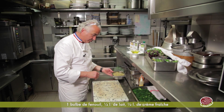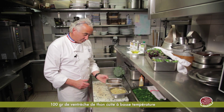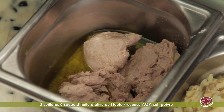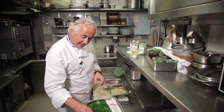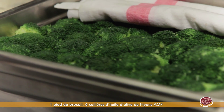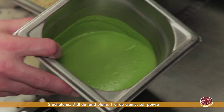On a cuit le fenouil dans le lait avec la crème en compote. Ensuite on a préparé du thon, cuit aussi dans de l'huile d'olive, bien le confire qu'on va mixer avec le fenouil. On a cuit des brocolis à l'anglaise — ça veut dire dans de l'eau bouillante, salée et refroidie pour garder vraiment la couleur. Et cela on l'a mixé pour obtenir un velouté qu'on a émulsionné à l'huile d'olive.